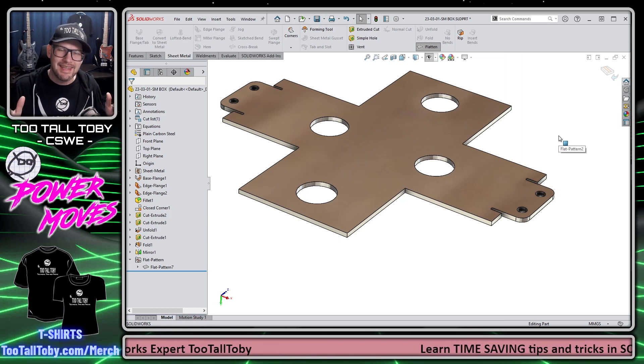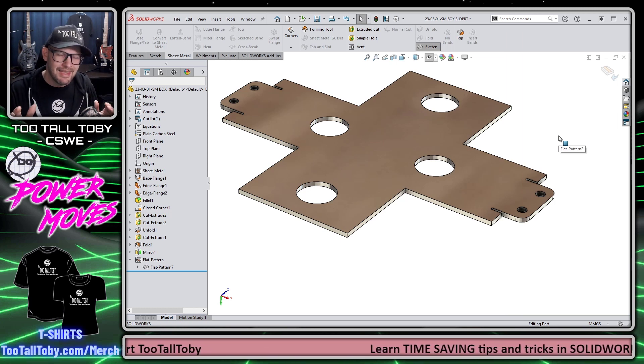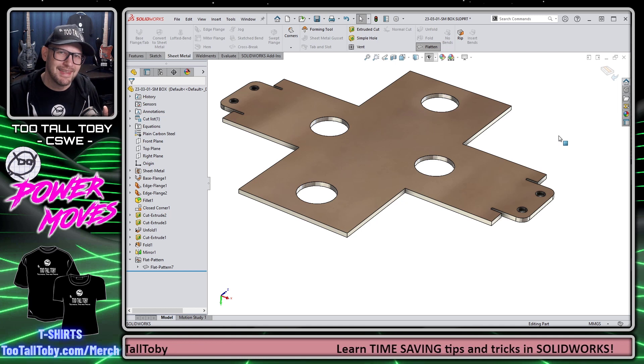Either way, that should take care of that issue. You should now be able to cut this thing cleanly without needing to do a bunch of cleanup on the DXF/DWG.